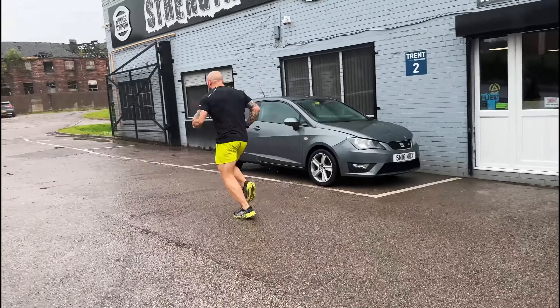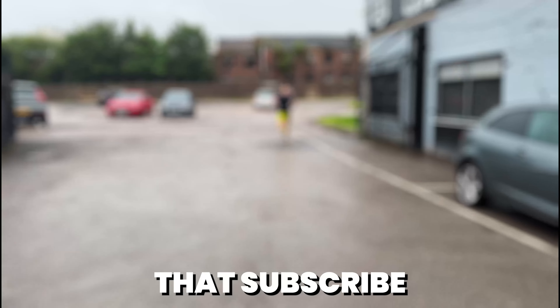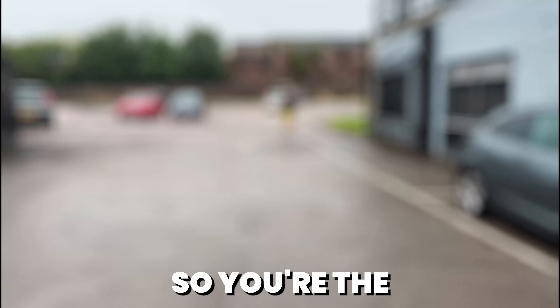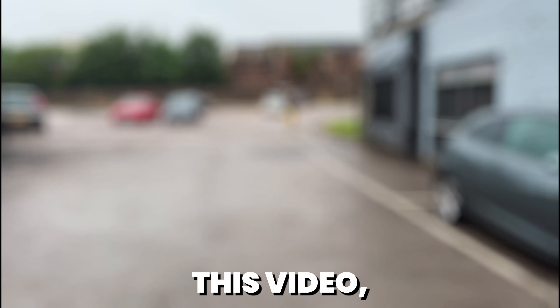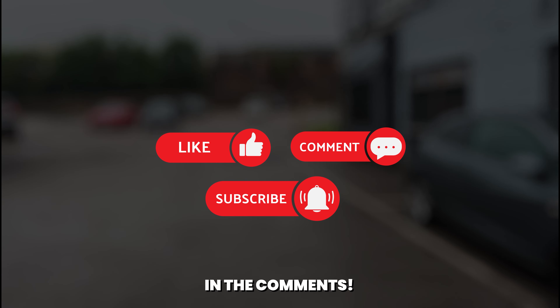In my next video I'll be participating in my first Hirox event. Make sure to hit that subscribe button and turn on notifications so you're the first to know when it drops. And if you enjoyed this video, give it a thumbs up, share it with everyone and let me know what you think in the comments.